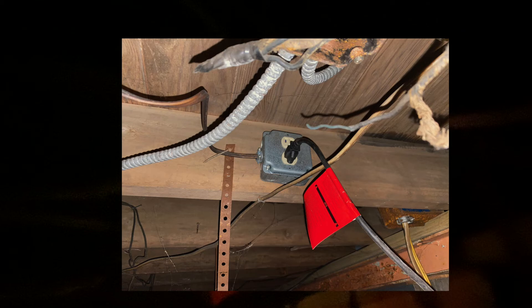The last thing to do down here is to turn on the sump pump. That just needs to be plugged in. The plug goes directly into the outlet box that's right above the sump pump in the rafters.